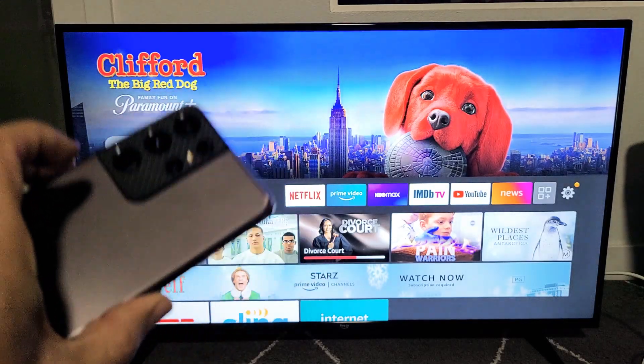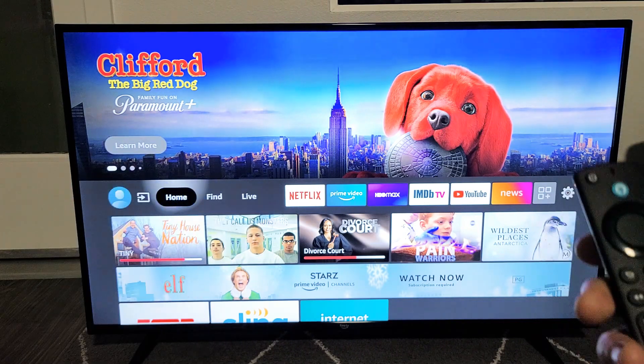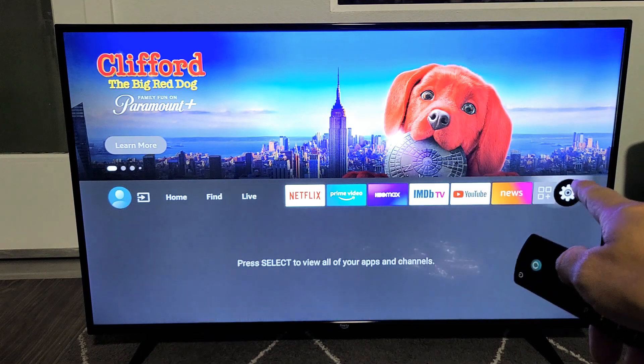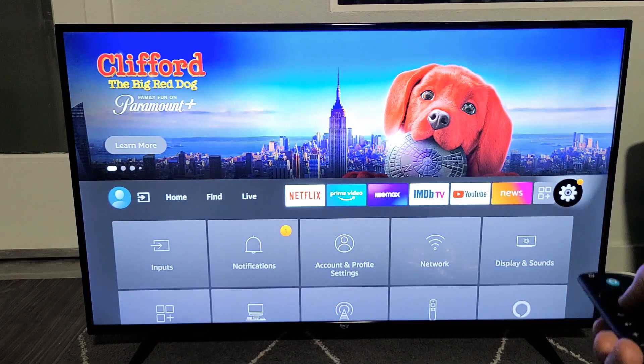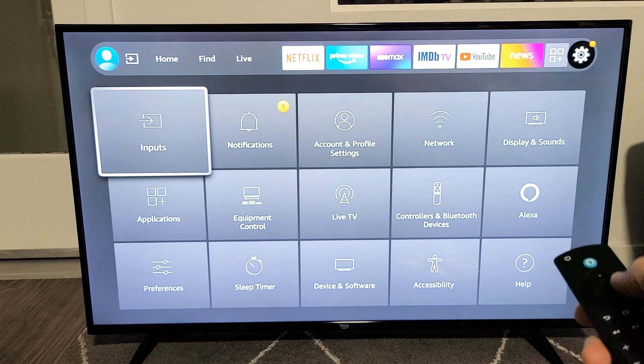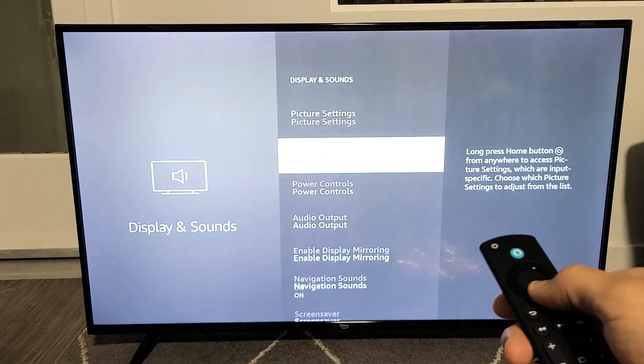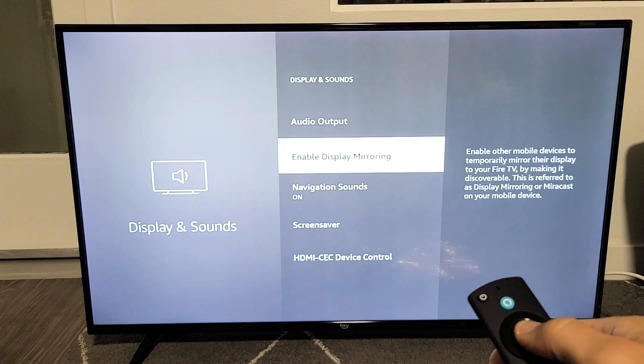So let's go ahead and connect. The first thing you need to do is go to your TV, click on the Home button on your remote, and then go to Settings — the gear icon all the way to the right. Now go down to Display and Sounds, and from there go down to where it says Enable Display Mirroring.